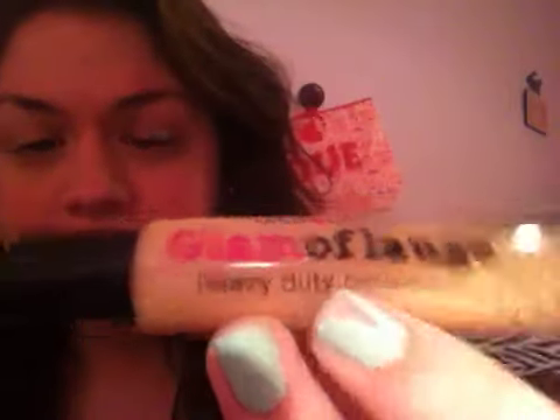Hi ladies, it's Hannah with Let's Talk Plus Size. So today I have a product review — as you can tell by the title, it is a review of the Glamoflage Heavy Duty Concealer. You guys have most likely heard of this; it's pretty popular. I have a list right here of some pros and cons about the Glamoflage Concealer.